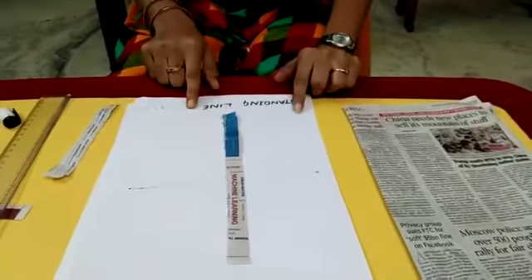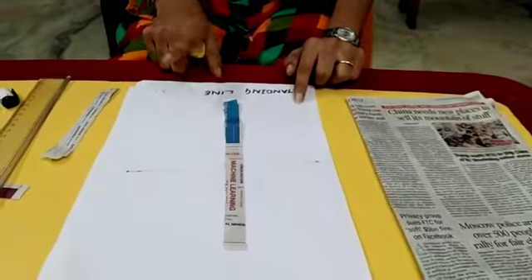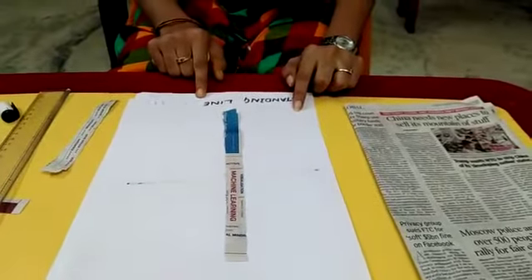This is the concept of strokes. Hope you all will like this. Bye!